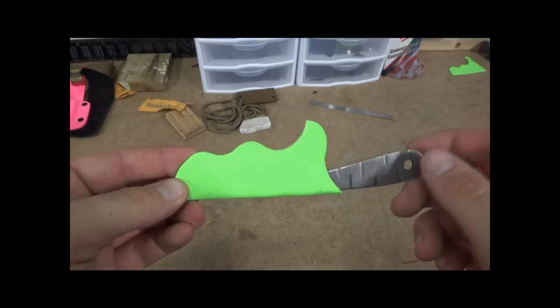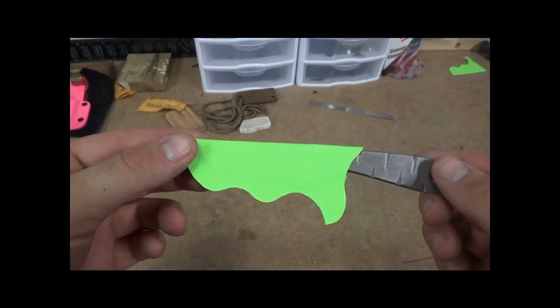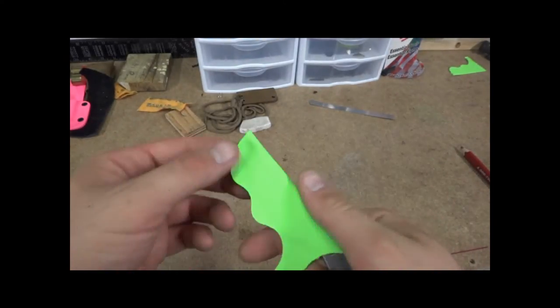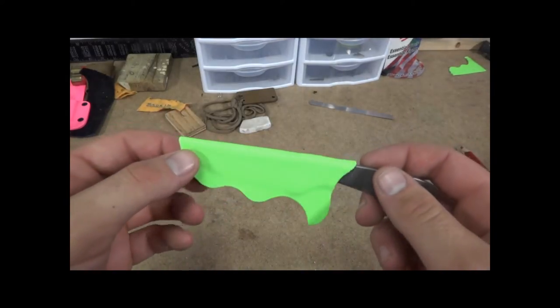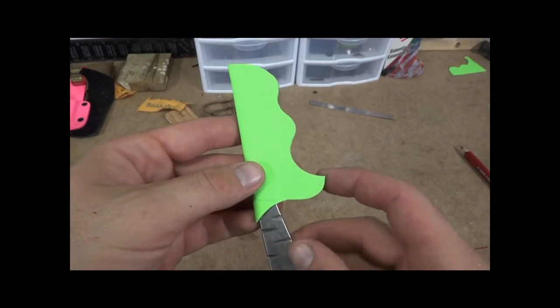Again, this color green looks — on my camera anyway — it looks kind of like a real faded green, but it's actually pretty bright. So it's kind of a neat color. I'm going to combine this with the Urban Camo and see how it looks. Hopefully that'll give enough contrast to make it look unique, but yet usable.